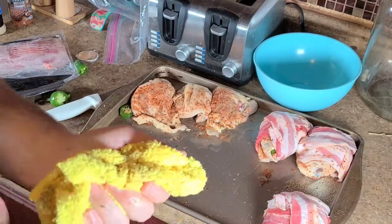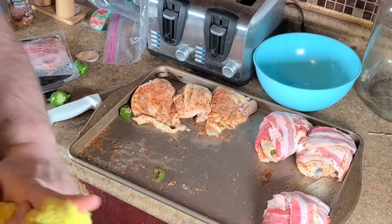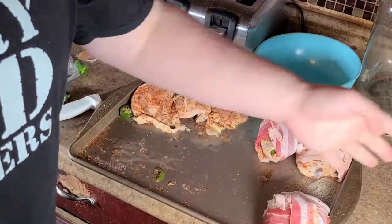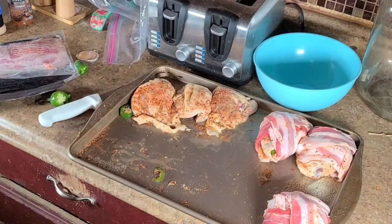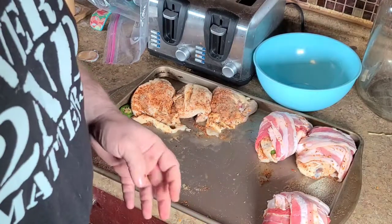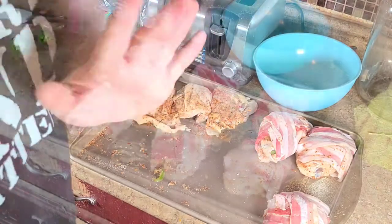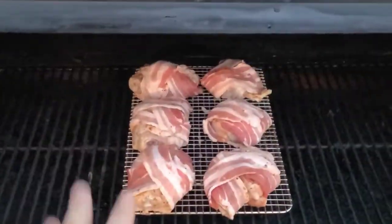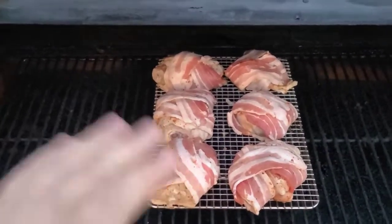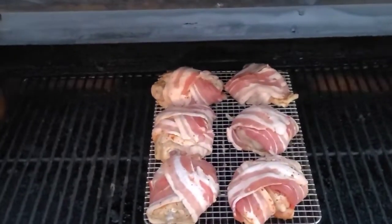I'm going to put these on there at 275 degrees until we come up to about 145 degrees internal temp, then ramp that heat up to about 350 to 375 and really try and crisp up that skin. Now, realize with the skin on, it's not going to get as crispy as you'd like because it's soaked in Italian dressing — that's just the way it's going to be. Once I get all these wrapped, we'll head out to the smoker. I got them on a thigh rack.